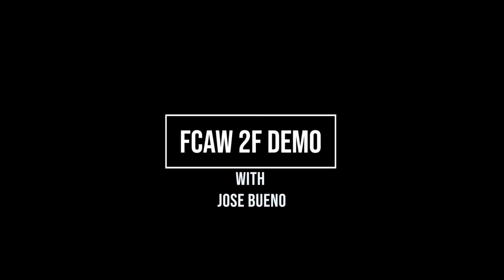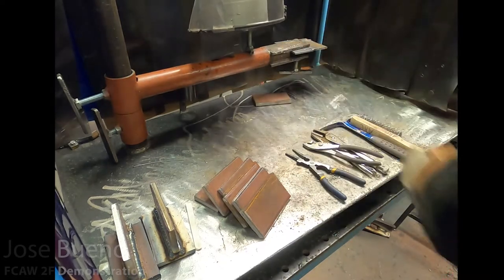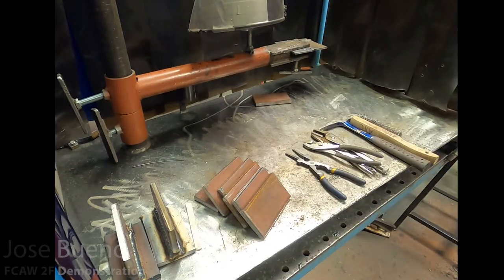Hey everyone, welcome back for another welding demonstration. In this video, we're going to be covering how to weld in the horizontal position on a T-joint with flux core arc welding, or FCAW for short.